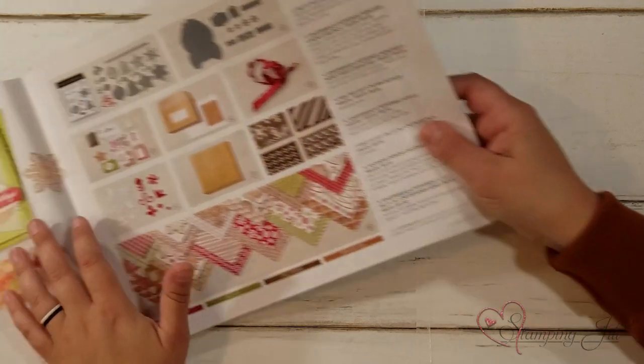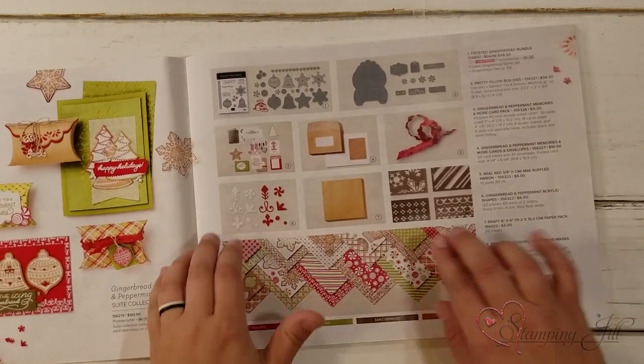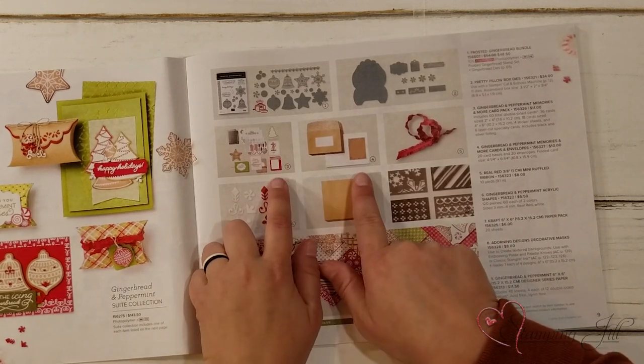Today I'm excited to share with you a fun Memories Amore card kit and some super cute cards that I put together using that Memories Amore card kit. It is in the Gingerbread and Peppermint suite in the mini catalog — you can see it here, numbers three and four.